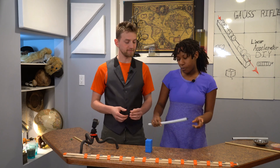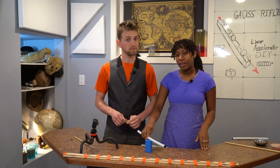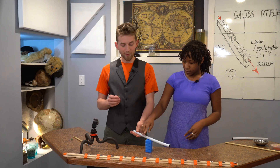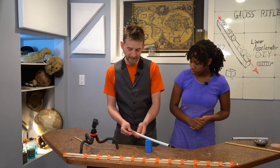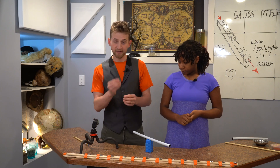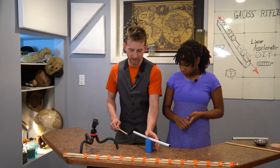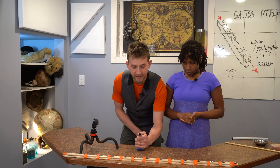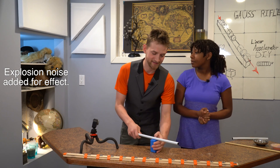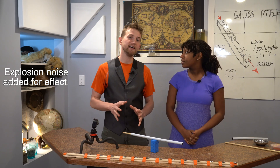All of the magnets we have here are neodymium grade 52 magnets, which means they are really, really strong. What we want to do is load one of the cylinder magnets so that it gets stuck to the big honking magnets, then load the other one in. Push it through with a dowel and we'll see. And there you go — we have made another form of a magnetic accelerator.